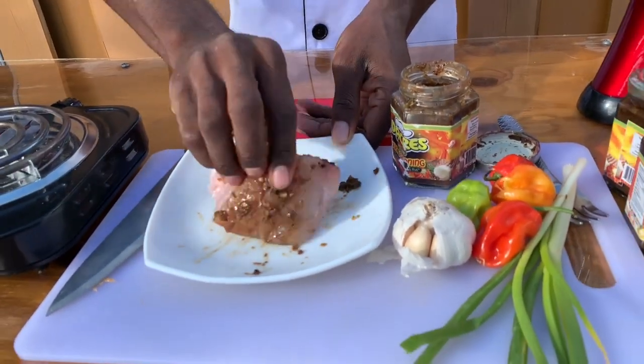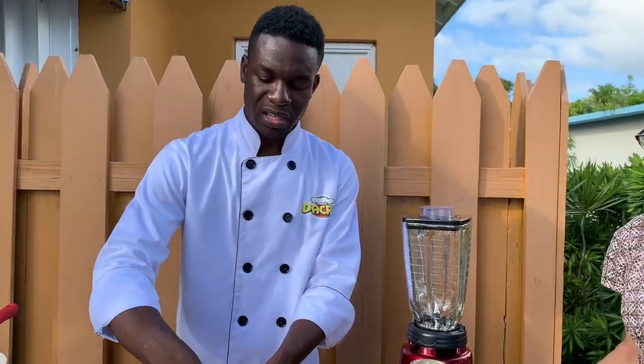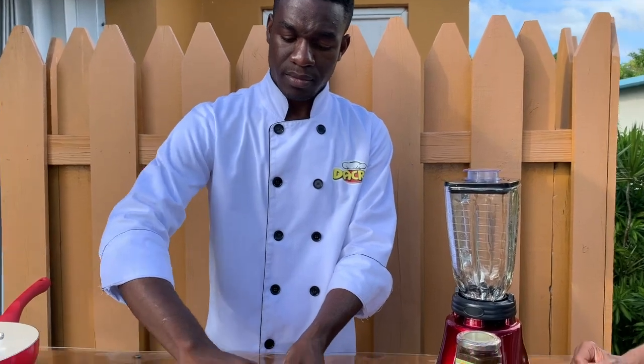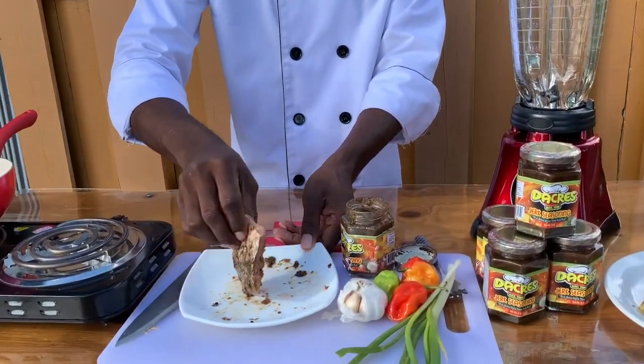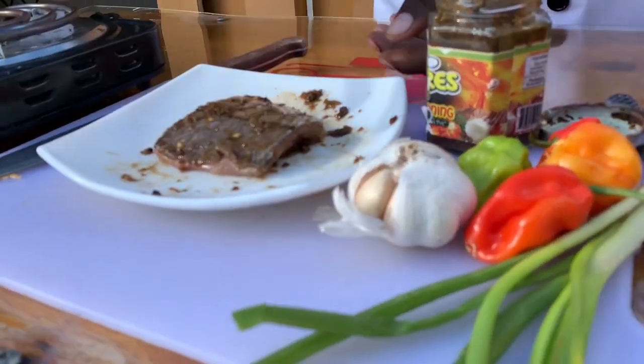Coat it, and you don't even need to marinate this fish because the jerk seasoning is just perfect. Leave it for maybe five minutes or so and let the oil get hot enough.